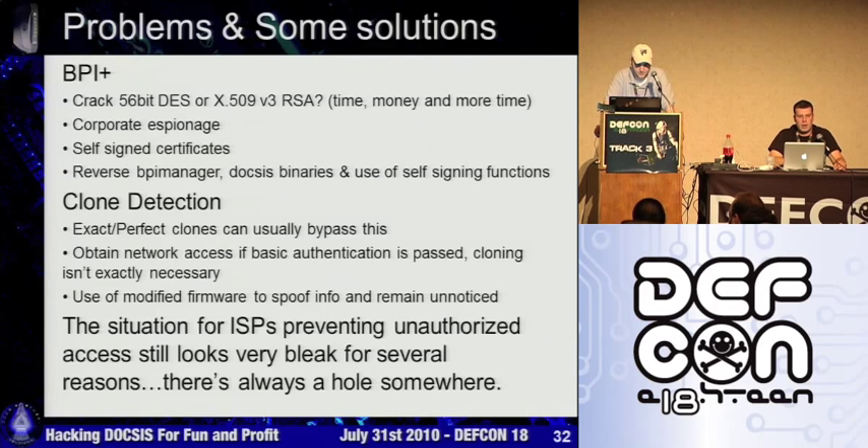DOCSIS 3 does have the spec for AES, but so far it doesn't look like many people are using it. If you're using a 56-bit DES, that's crackable — that's kind of scary for your privacy when you already have packet-o-matic watching your traffic. Your neighbors can see your traffic if it's unencrypted. With BPI+, if it's just 56-bit DES, it's probably only a matter of time before somebody writes a plug-in for packet-o-matic and starts sniffing all the encrypted DOCSIS traffic.